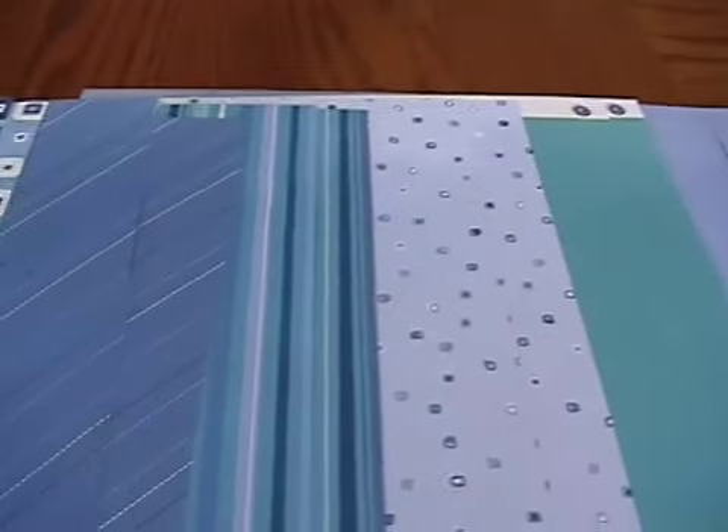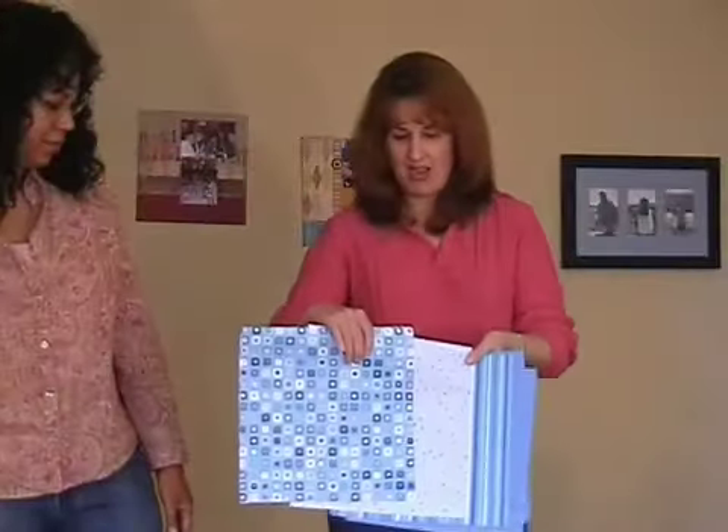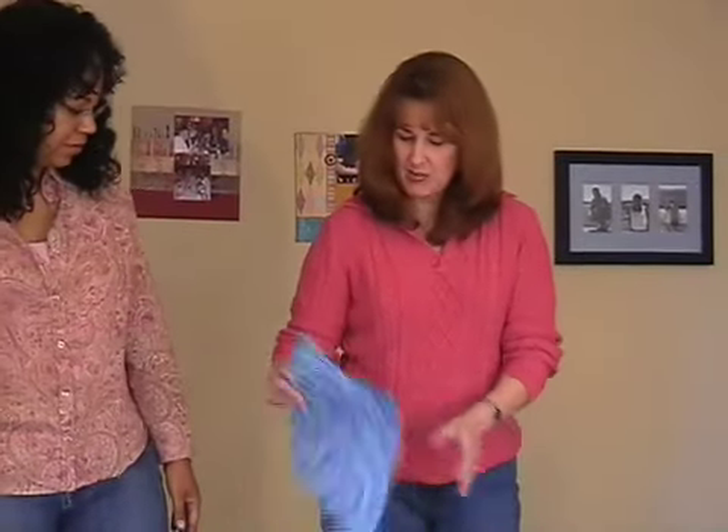Kari, why don't you show us what's in this page kit. This page kit comes with some fabulous patterned papers. It came with four different designs of patterned paper. This one happens to be all KI Memories, which we love. This one is solid cardstock, but on the other side there's also another pattern. It's so useful to have those two different sides together.